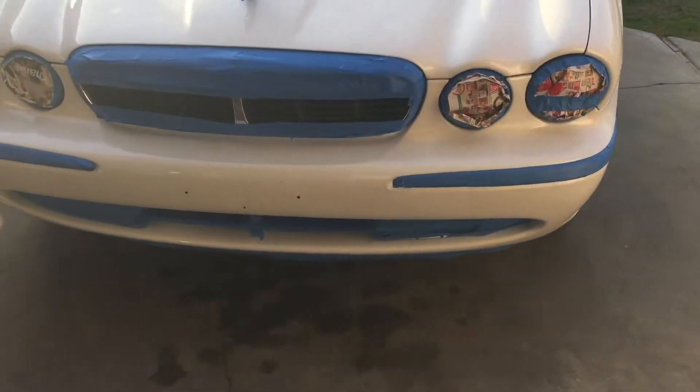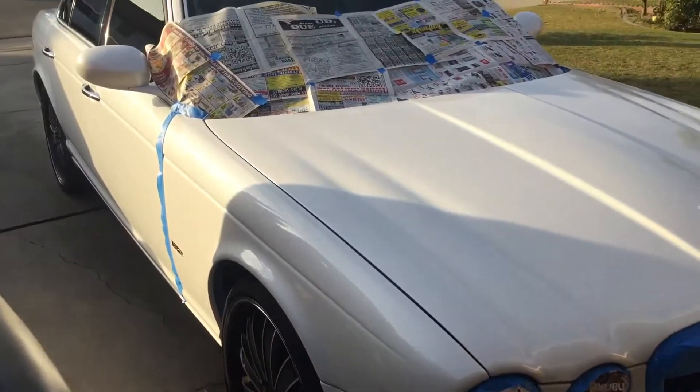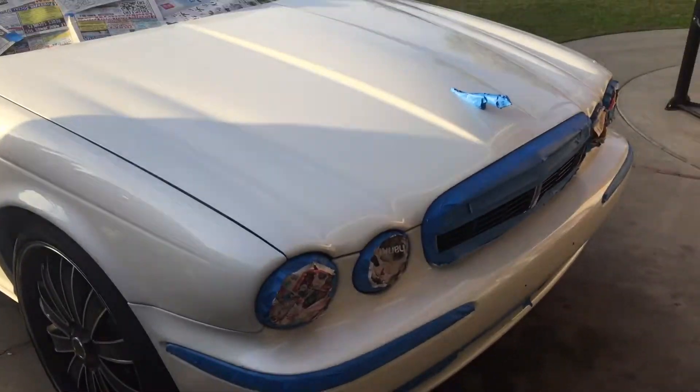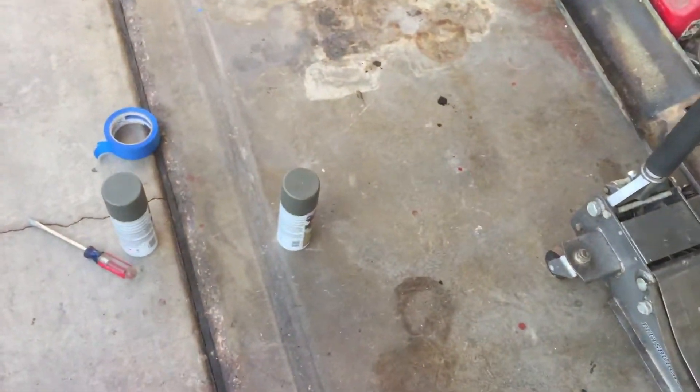Here's the XJ8, slightly prepped. I'm only gonna work on this half — gotta go by parts here. Have the patience to do it. Wish me luck, I'm gonna go camel green.